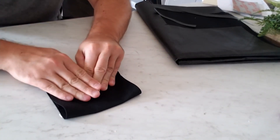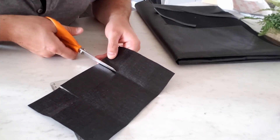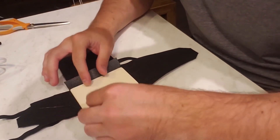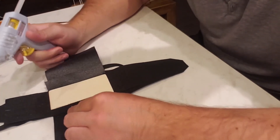I used the bass wood to measure out how much material I would need for the back part of the container that would rest against the skydiver's back, then glued it into the container with a hot glue gun so it would have a nice supported backing to it.